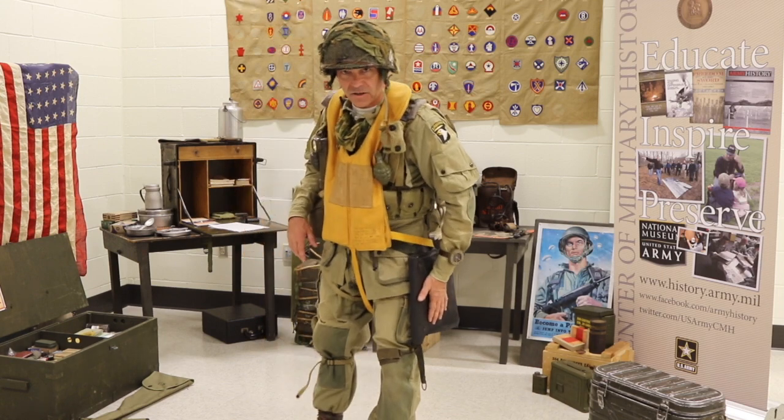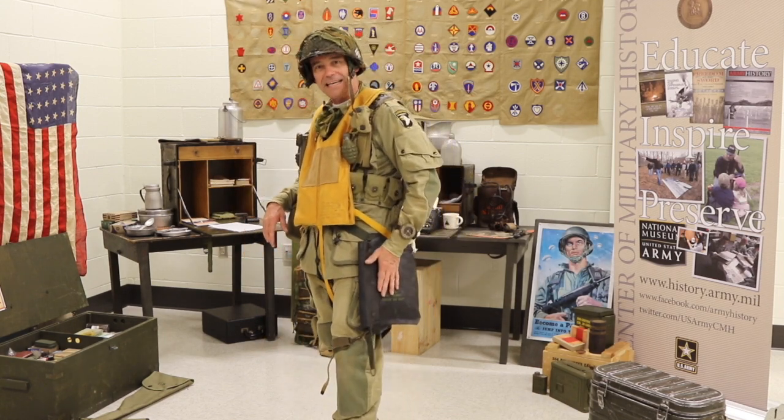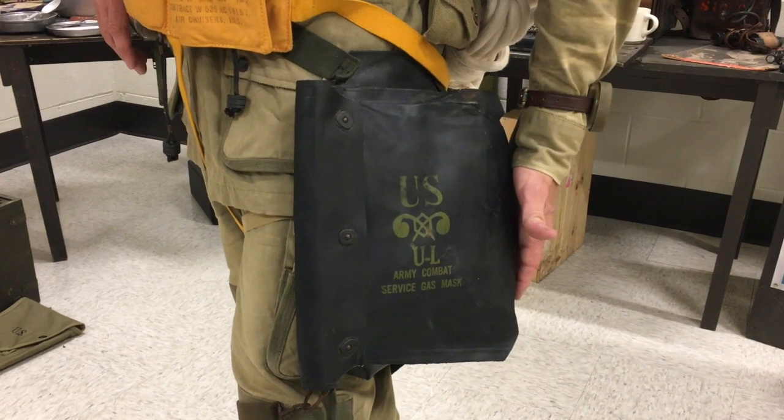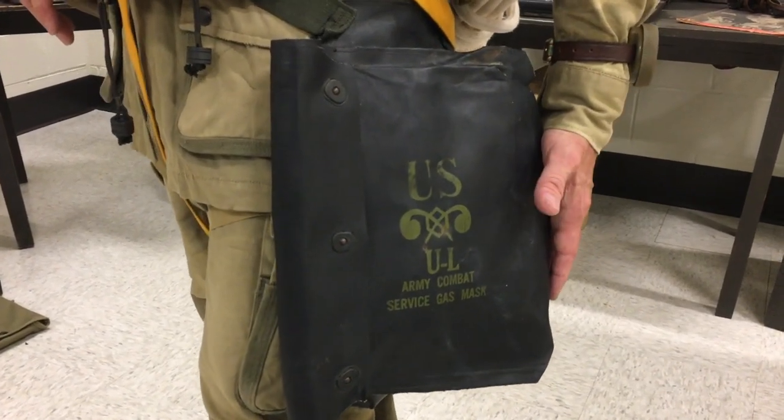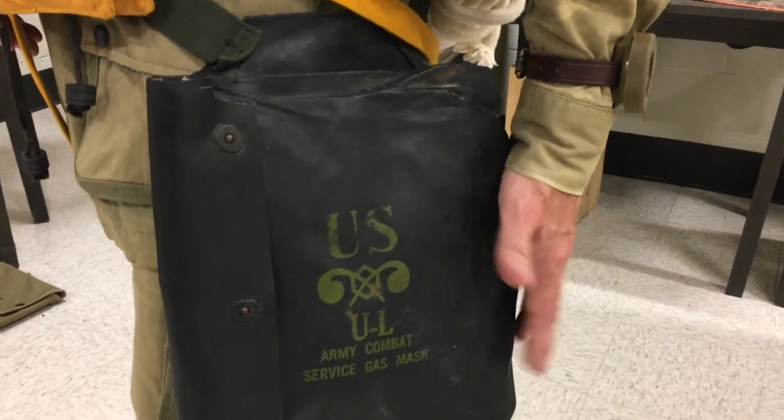On my left side I've got my assault gas mask. This was a rubberized carrier which only the airborne troops received to keep it dry.